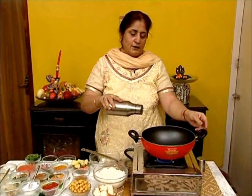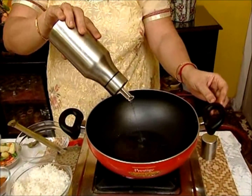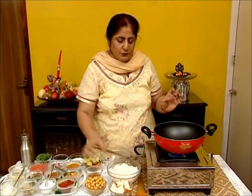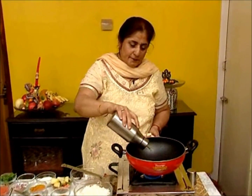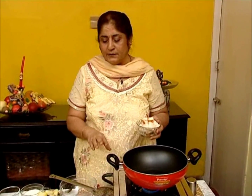The second step of this recipe: take enough oil in a pan to fry the bread. Cut 2 slices of bread into cubes and deep fry to golden. But if you are on a diet, you can even roast the bread and cut it into pieces.